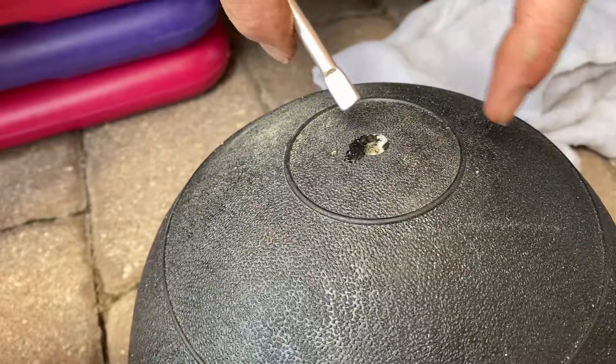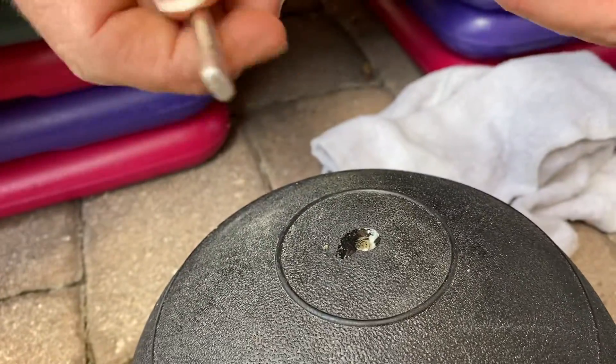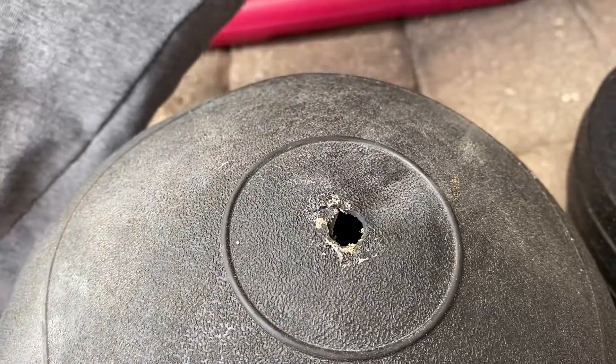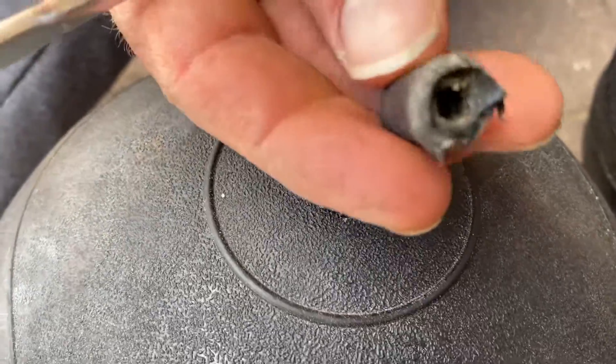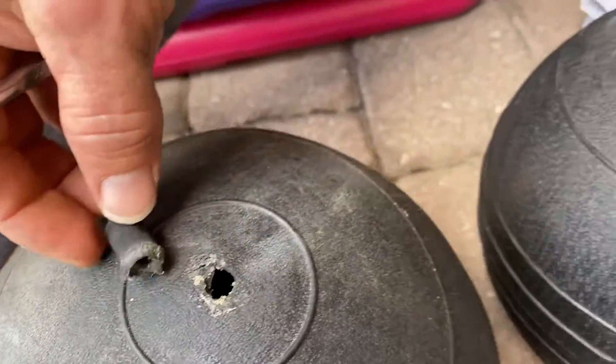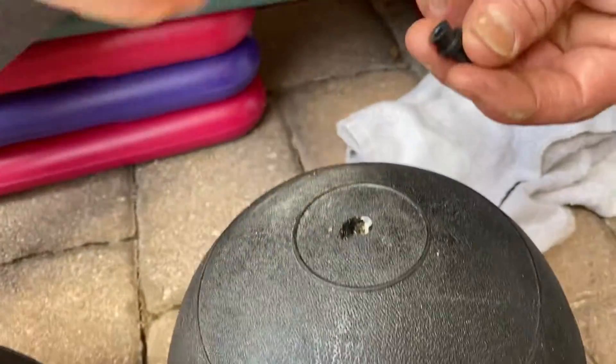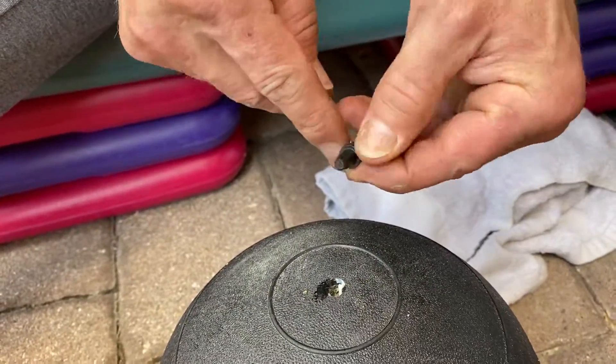You have to make sure the old valve is out. Luckily, most of my old valves are already out. If you go to pull a valve out with this side and you don't do it properly, you're going to tear the stem out as well. So you have to be careful. Most of the balls we have failed because the valves actually popped inside.